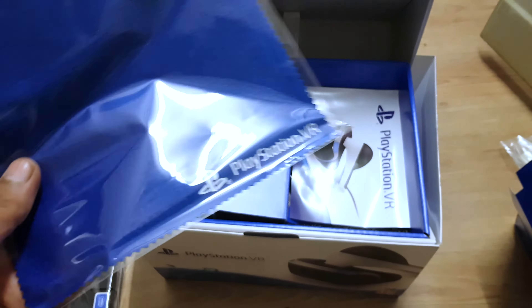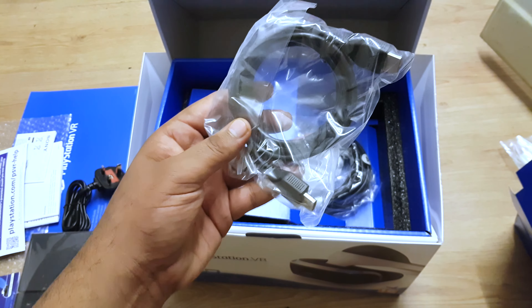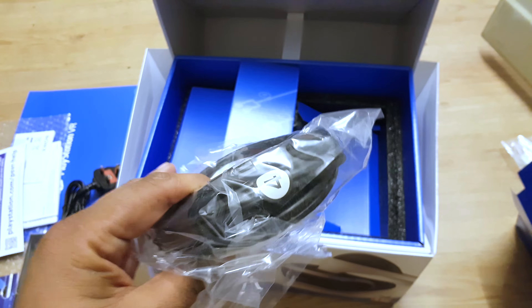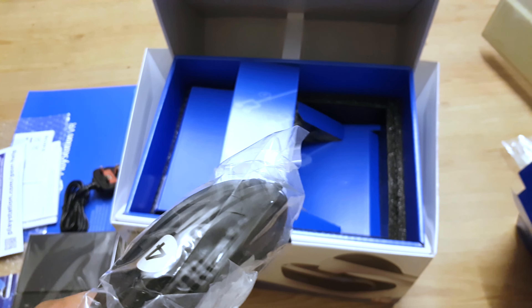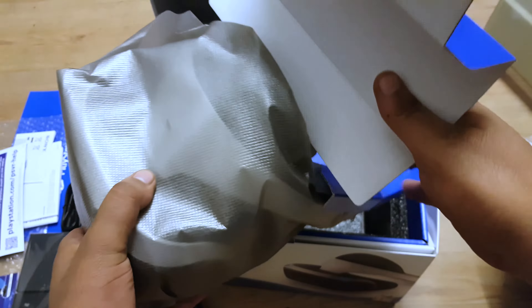The obligatory cleaning cloth that comes with this. Okay, HDMI — oh lord, so this is going to be the main cable. Good lord, you know they numbered this because they know it's going to be a problem. Wow, just look at this.